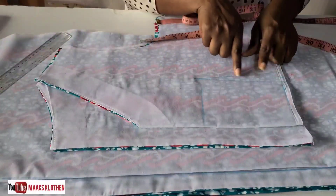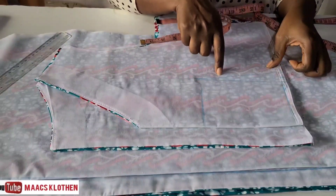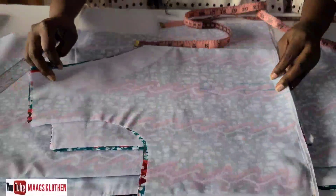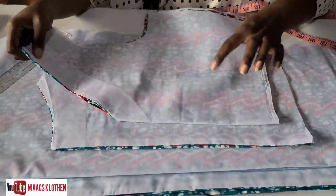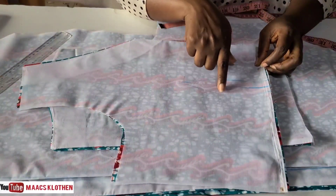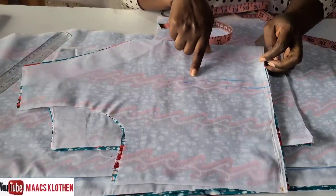Once you've joined the points, that side is done. Then you do the same thing on the other side. Now when you look at the darts, this one is different from the other because I did a little adjustment — it is not basic dart. The blue one is the basic dart.